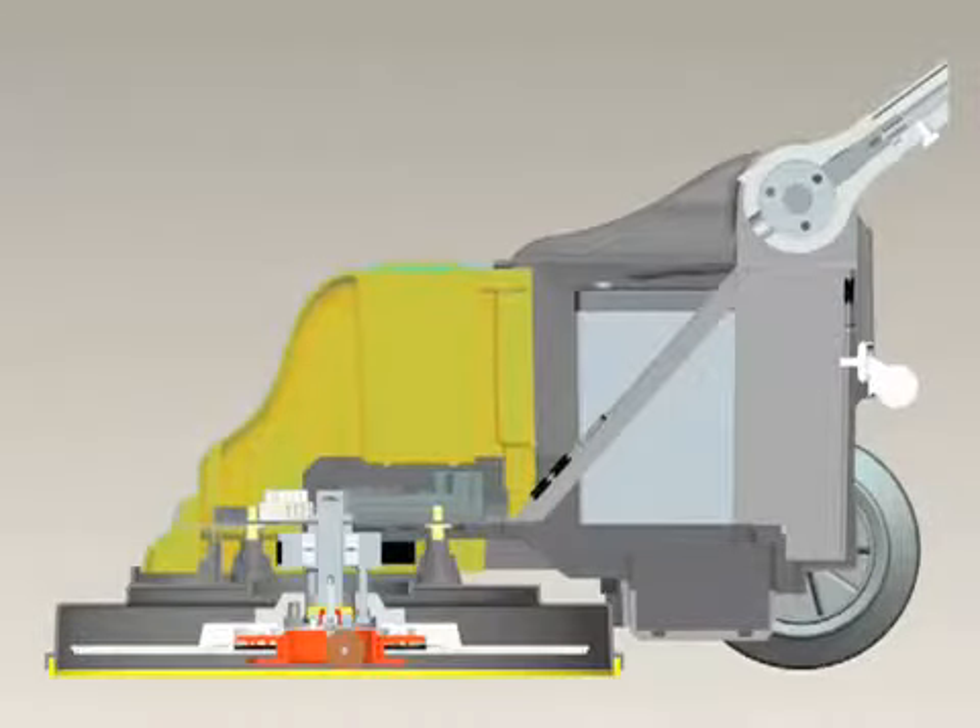The Battery Glazer 17 helps maintain indoor air quality with an integrated dust control system including a floating dust skirt. The skirt is in constant contact with the floor, ensuring that dust and airborne particulates do not escape into the air.